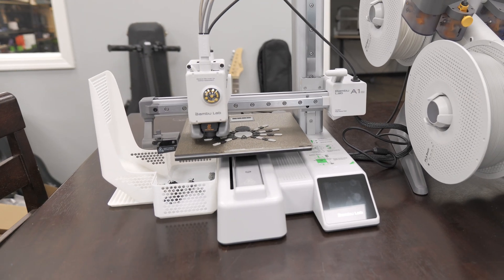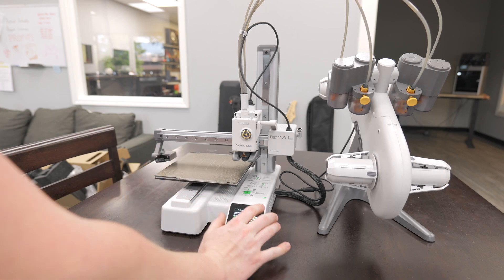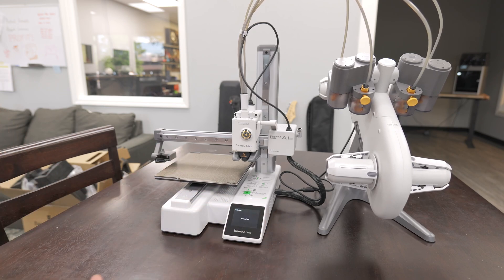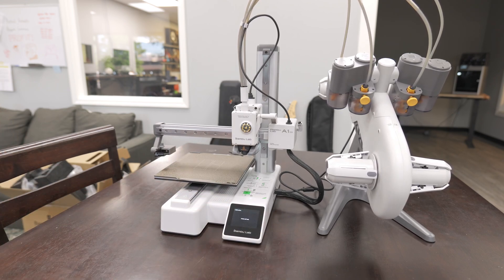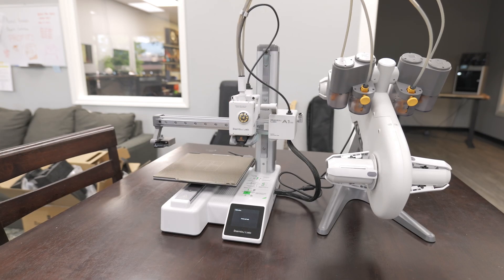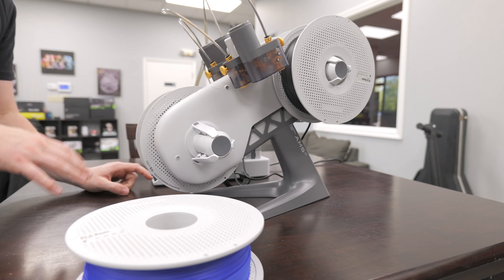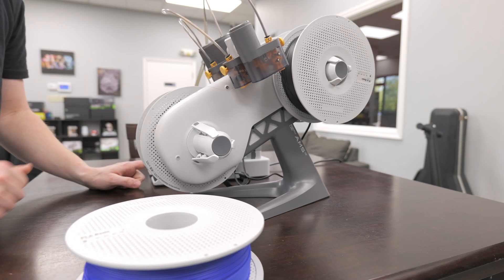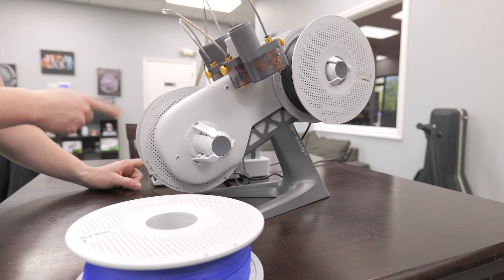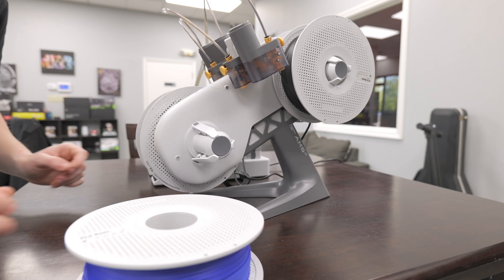We'll go ahead and let it do this — this is going to be a full out-of-the-box calibration experience, basically. It's probably going to have a firmware update after that, so I'm going to report back. We're just going to let it do everything it needs to, and then we should be good to put our spools in and start printing. The setup calibration is done, so we'll go ahead and press update.